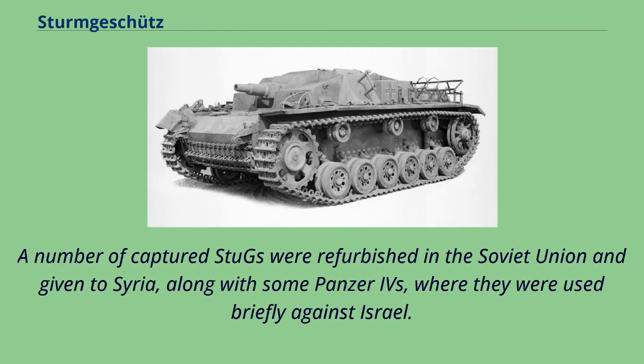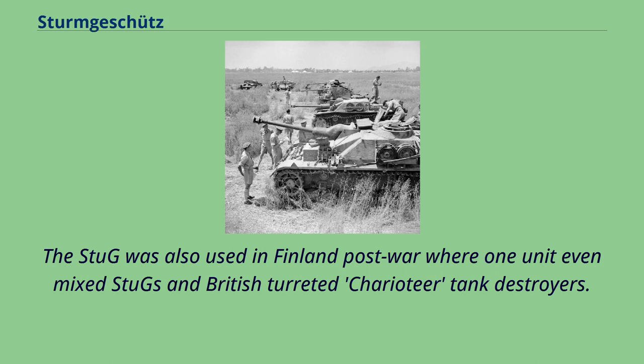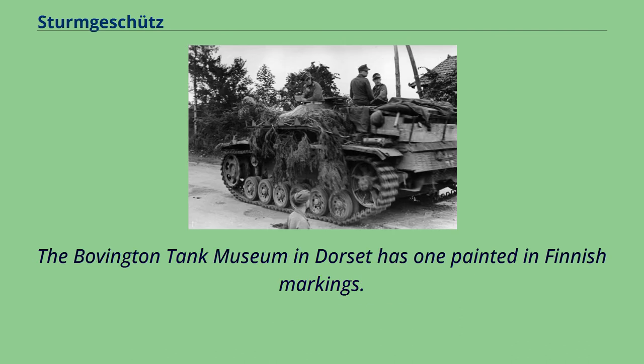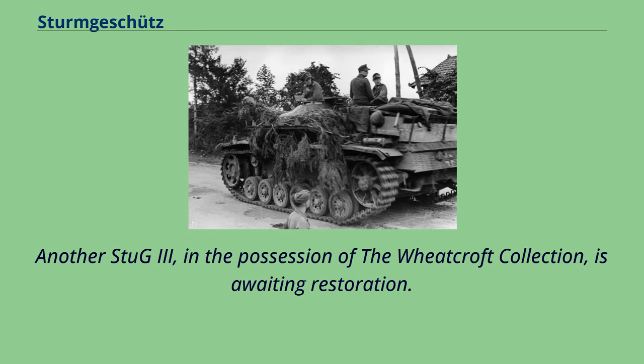A number of captured Stugs were refurbished in the Soviet Union and given to Syria, along with some Panzer IVs, where they were used briefly against Israel. A captured Syrian Panzer IV and Stug III are on display at the Armour Museum in Israel. The Stug was also used in Finland post-war, where one unit even mixed Stugs and British turreted Charioteer tank destroyers. A Finnish Stug appears in the movie The Eagle Has Landed, and ex-Finnish Stugs have since turned up in British war museums. The Bovington Tank Museum in Dorset has one painted in Finnish markings, and the Imperial War Museum's Duxford site also has an ex-Finnish Stug. Another Stug III, in the possession of the Wheatcroft Collection, is awaiting restoration.